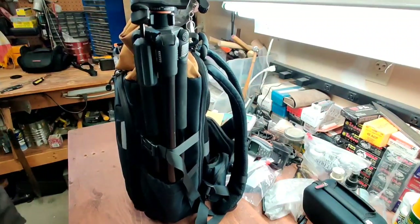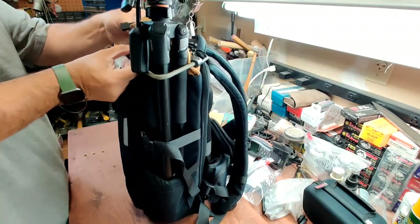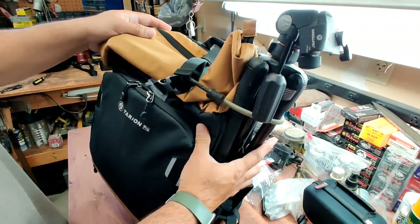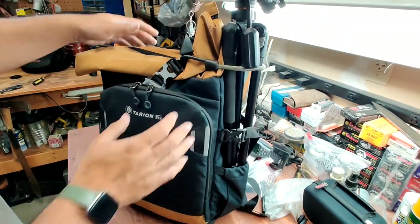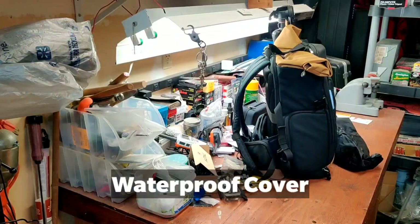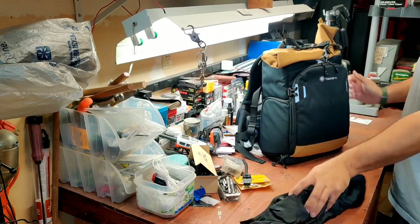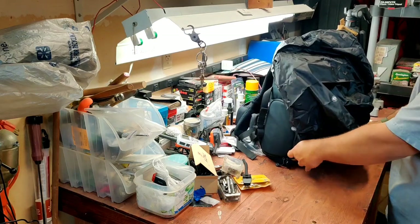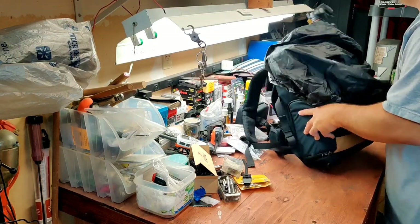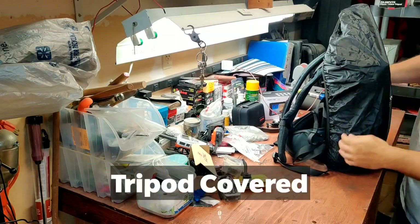Let's do it now actually — I got a bungee right here. Little bungee — nothing fancy. I just placed it around. There — that is it. I think I got everything in there. See if it'll work with the tripod. There you go — hey, it works!